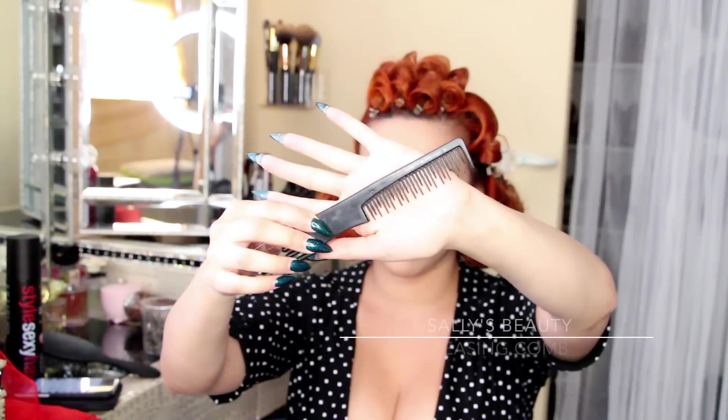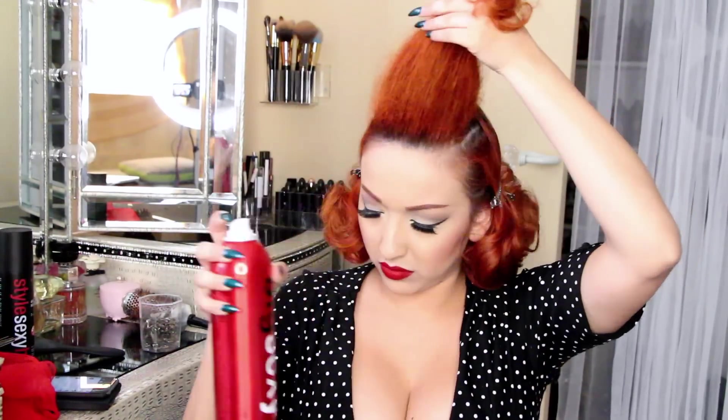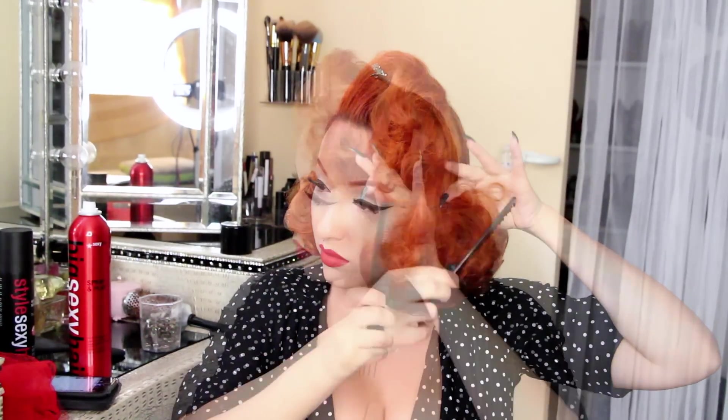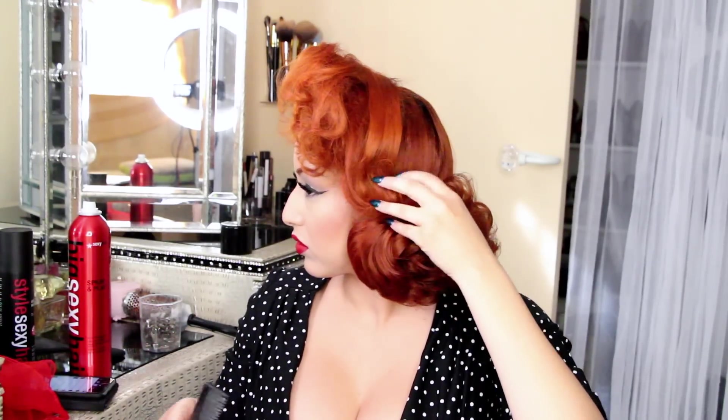Now I'm going to work on my bangs. I'm using a teasing comb that I found at Sally's Beauty Supply and I'm really teasing these bangs. Once I've got that, I spray the front part with hairspray and smooth it out — I'm using a round brush here but you really want to use a soft bristle brush; I couldn't find mine so I had to use a substitution. Then I'm taking a duckbill clip and placing it right at my bangs to hold the volume in. If you don't want it this high, you don't have to make it this high — as the video goes along you'll see that I make the volume a lot less.